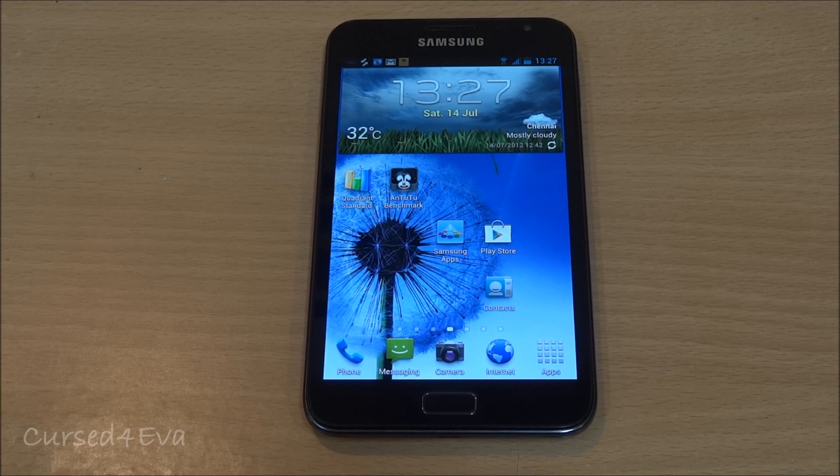Hi guys, this is Ash here and this is my review of Kingdroid Note Mania Ice Cream Sandwich ROM version 4.4 for the Galaxy Note GT-N7000.